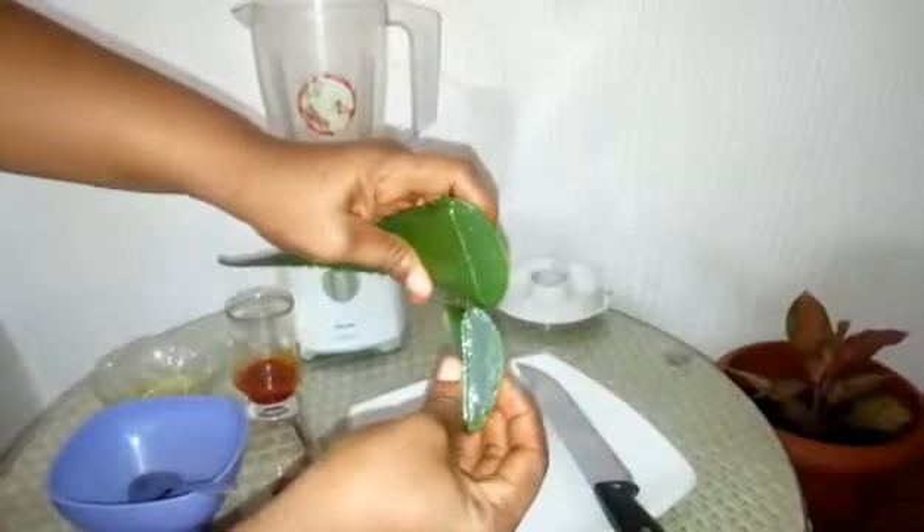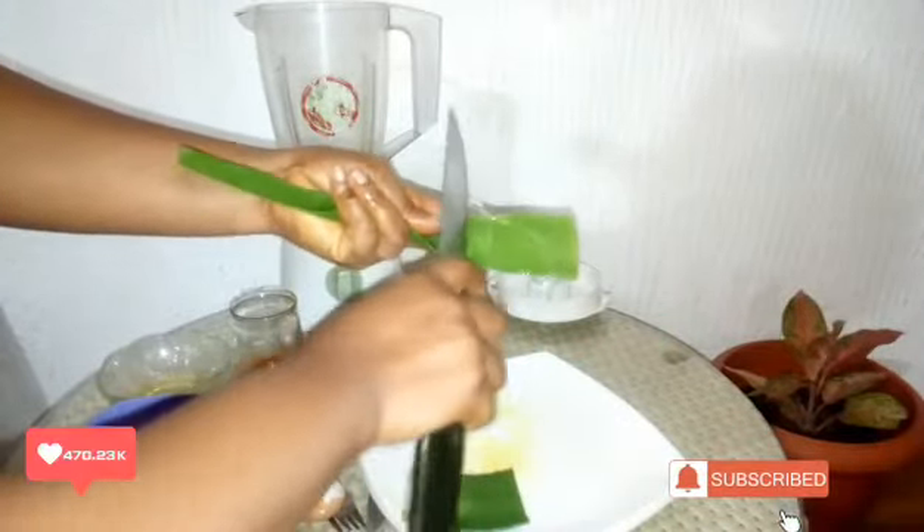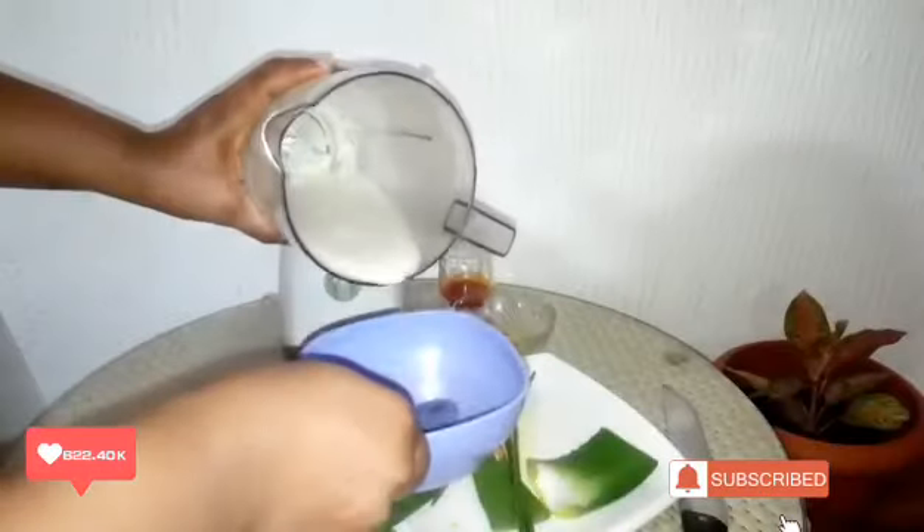Hi beauties, welcome back to my channel. If you're new, hi, I'm Jessica and you are most welcome. If you're a returning subscriber, thank you so much for making time to watch today's video. In today's video you're going to be enjoying a new remedy that works best for your hair.